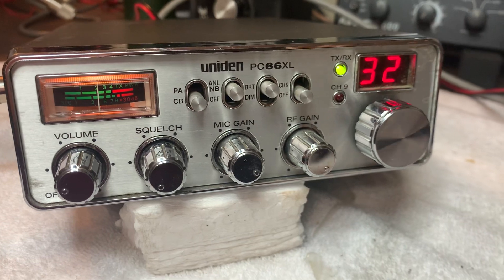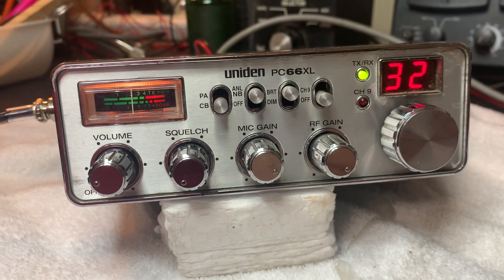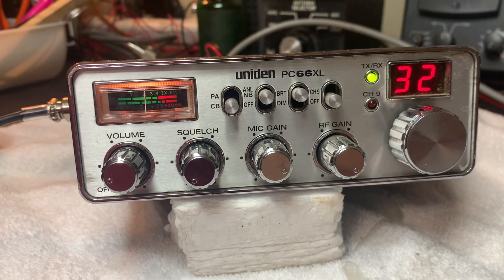A lot of people use these little radios for hunting clubs and they run amplifiers, so variable power is handy.